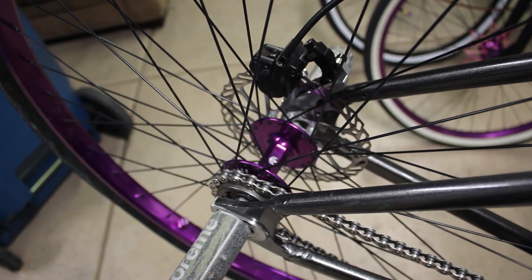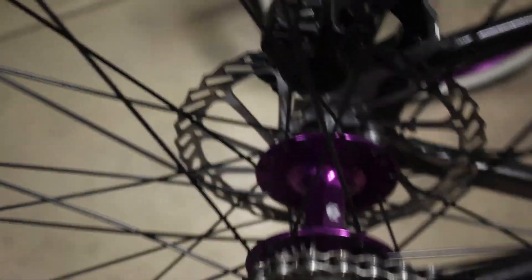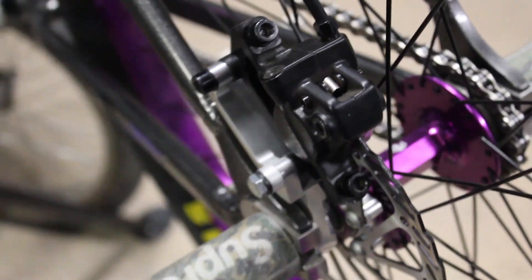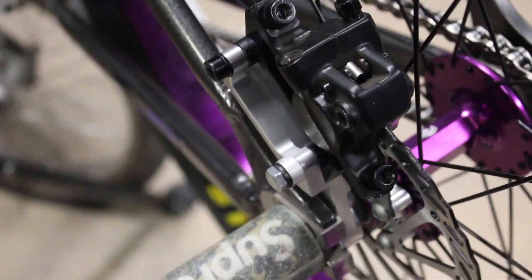Once that's on and good to go, adjust it. Make sure your bolts are thread locked, make sure your hydro brake is juiced up by your local bike shop or someone who knows how to do it. It's simple — hope y'all enjoy this. I just did this as an experiment and this is how I want to ride my bike.